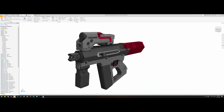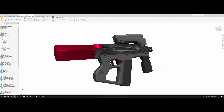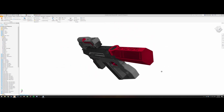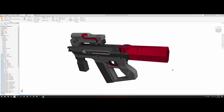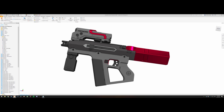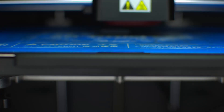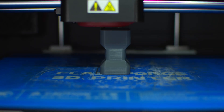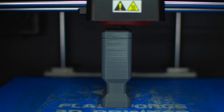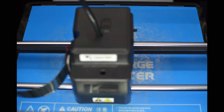The program I use, if you're wondering, is Autodesk Inventor. It allows you to model multiple parts and assemble them all together. My printer is the Flashforge Guider 2S. All these parts are being laid out on the table in the orientation that they were printed in.